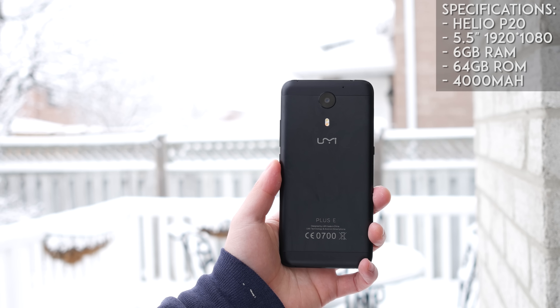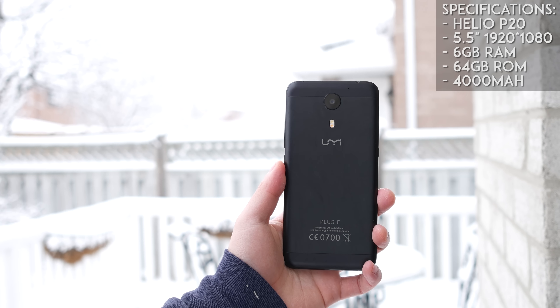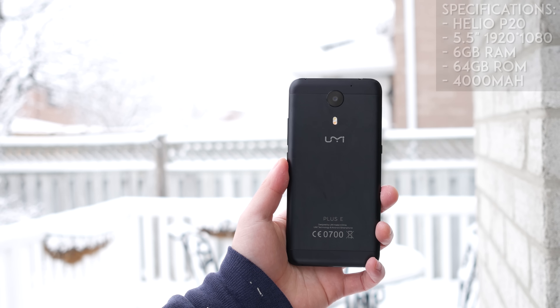UMI has been firing phones out left and right rapid fire, and this UMI Plus E, where the E stands for extreme, it is a lot more extreme than the original UMI Plus. It has the Helio P20 processor, 4,000mAh of battery, and 6GB of RAM. However, it does face stiff competition from the Redmi 4 Prime. RAM is not everything, and you'll see later in this review why these two are fierce competitors.